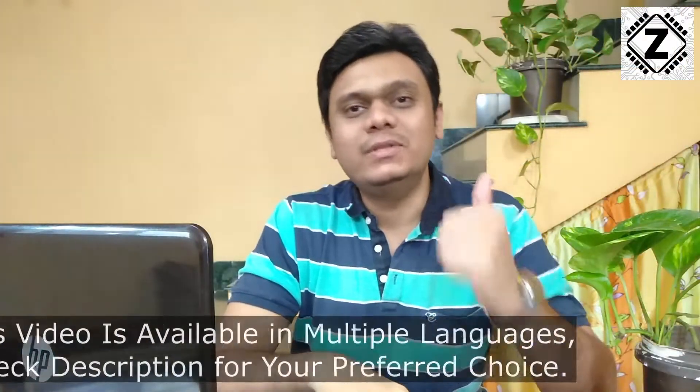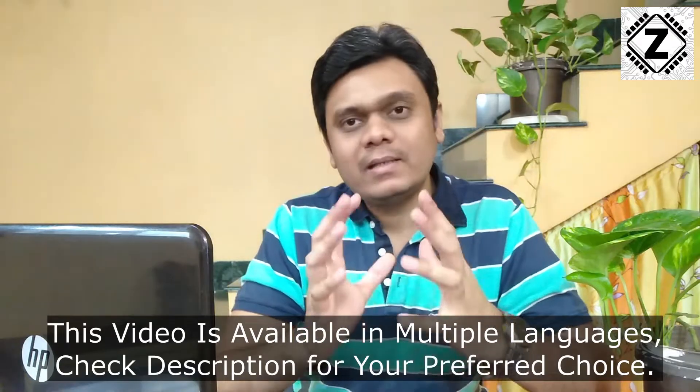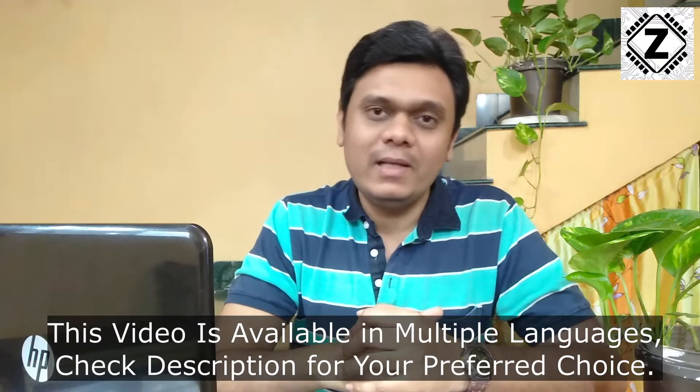Hey guys, hello and welcome to Zen Innovations. Whenever there is something wrong with the AC, say that your cooling has come down, what we usually do? We either place a call with a nearby AC service mechanic or we place a complaint with the service center. And one call means that the customer should be ready to spend at least 500 to 600 rupees, which is the standard visit charge of these services. But that's not all — the customer is often slapped with a very heavy bill.